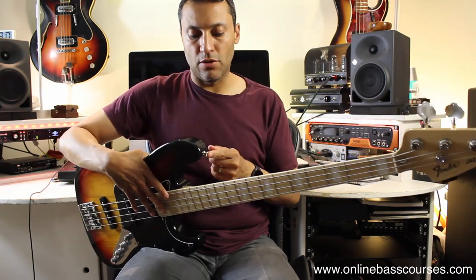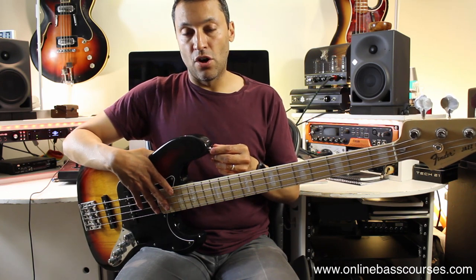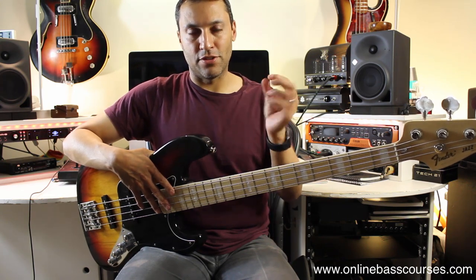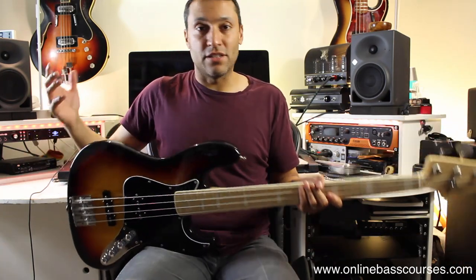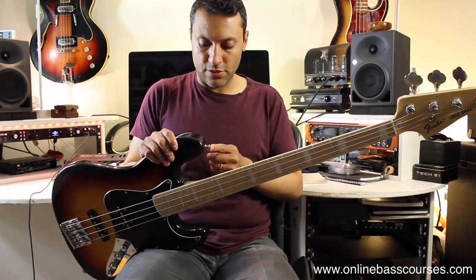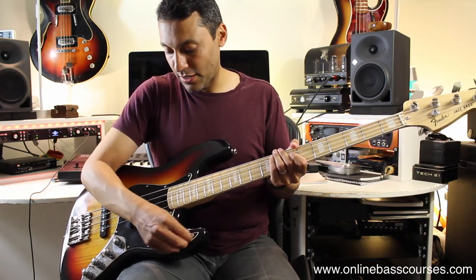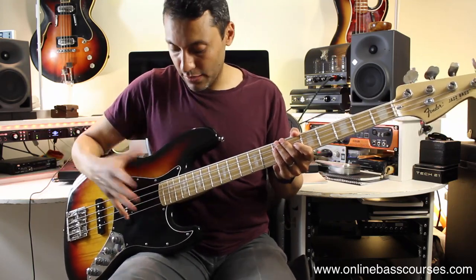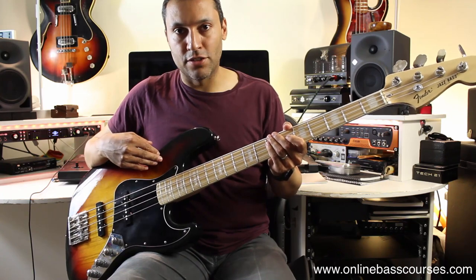All my basses are fitted with Dunlop strap locks and I really like these. The con is that if you have multiple basses they all need this hardware and your strap needs the proprietary fitting — but you just push it through and it's never let me down. If you forget your strap you can still put a normal strap on. The pickguard is also an upgrade — mine had some damage, but it can also be a visual choice, like a red tortoiseshell against a sunburst finish.